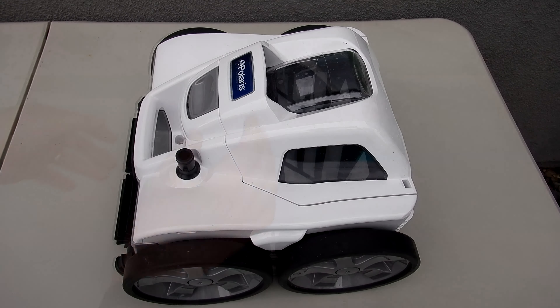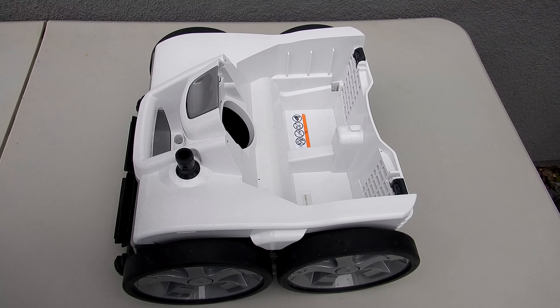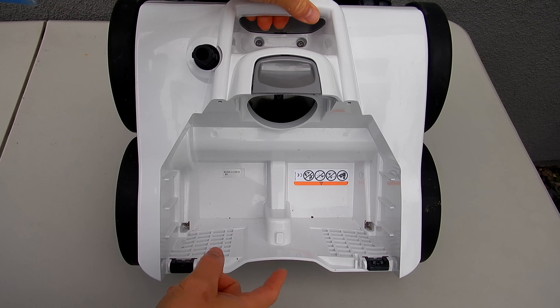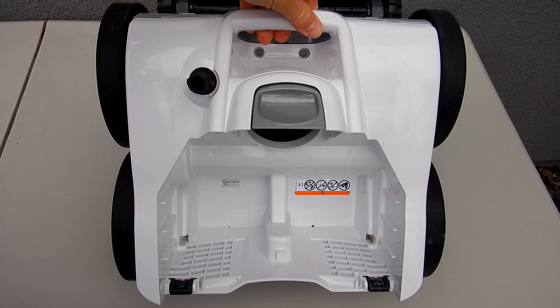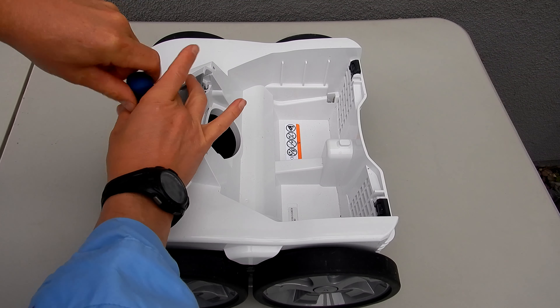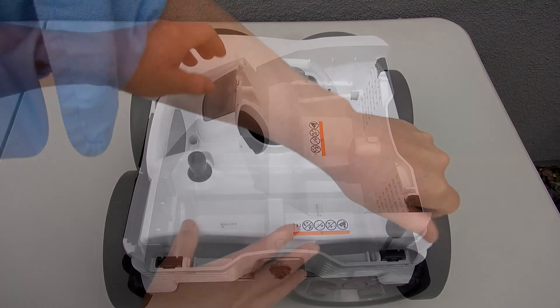Once you've eliminated everything leading to the cleaner, the next step is to check the cleaner itself to see why it's not moving properly. First thing we're going to do is remove the debris canister. There are four screws holding on the cover — two here and two here by the handle. Go ahead and remove these.